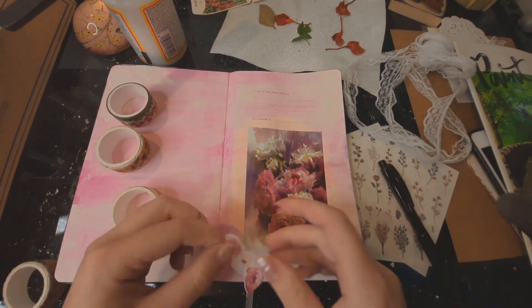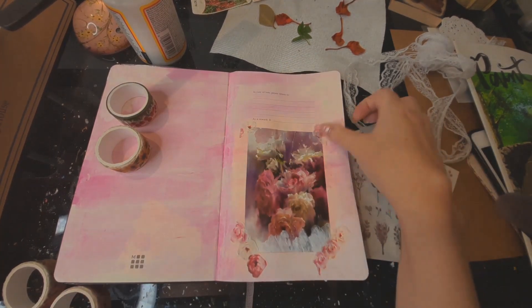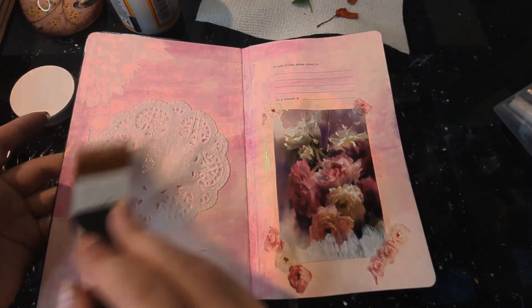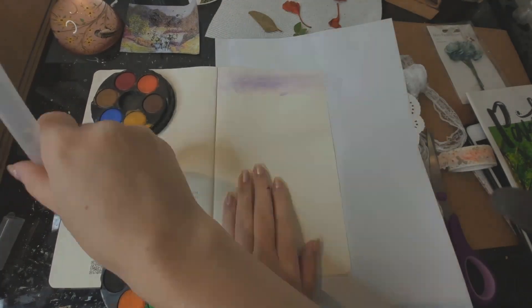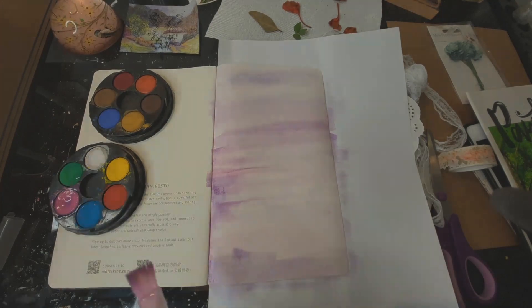A little bit of tape on the sides of the image and a doily on the other side. Off camera, I did put some lace tape on one side and a quote on the doily. Sometimes after looking at a page for a while you might find that you want to add something else, and I think that's part of the fun of art journaling — trying different things and seeing what you like.